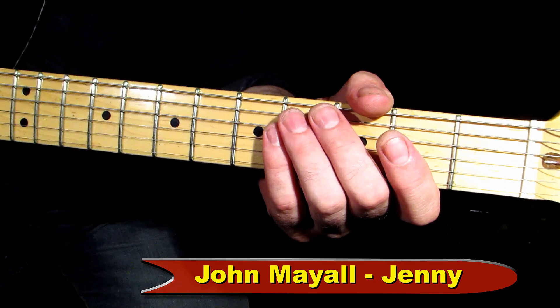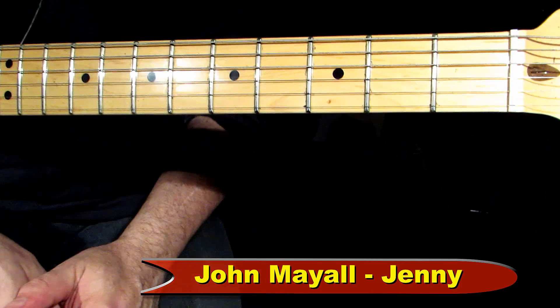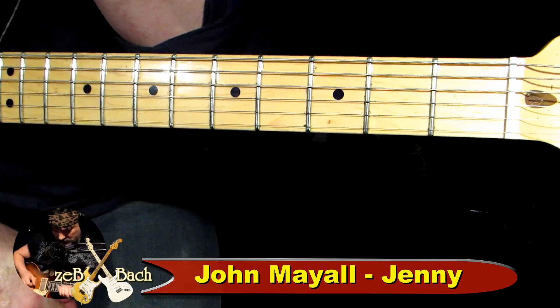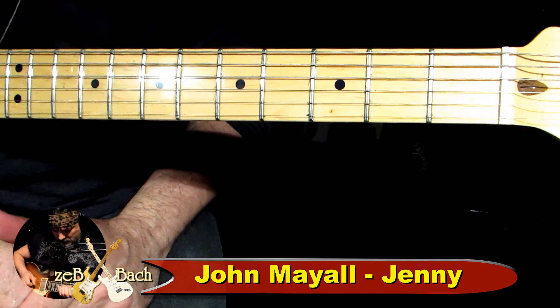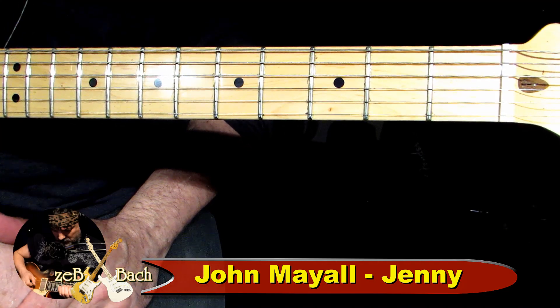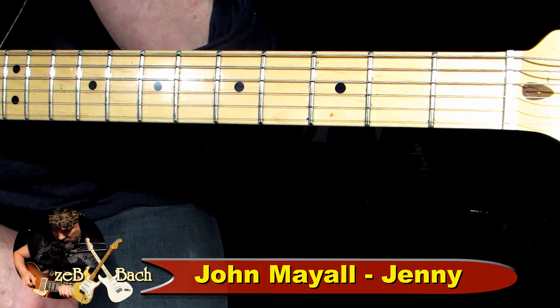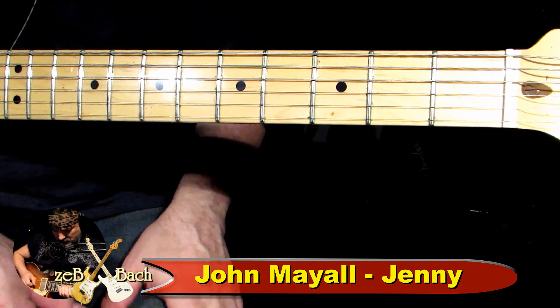Hello guys, witam cieplutko wszystkich. Słuchajcie, ja tu troszeczkę zagrałem z oryginalnym nagraniem. Dlaczego z oryginalnym? Myślę, że może nie znacie — nie wszyscy znają to nagranie. Prześliczny blues, słuchajcie. Polecam John Mayer and Jenny. Prześliczny blues, wolny blues.